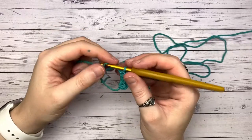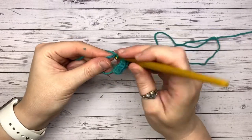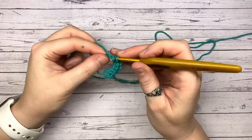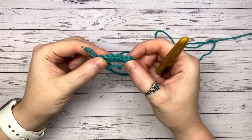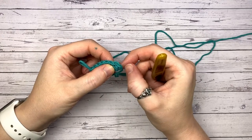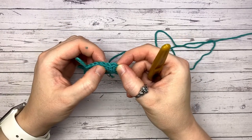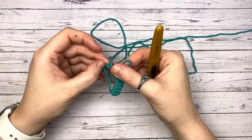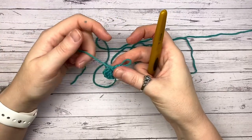Completing our eight half double crochets in the center. For regulars, you know what's about to happen — I'm going to count: one, two, three, four, five, six, seven, eight. We're going to pull it closed with our magic circle. Nice quick one today! We are going to be working in joined rounds — anything over a single crochet, joined rounds are always for the best.